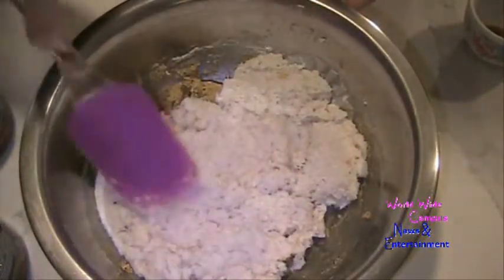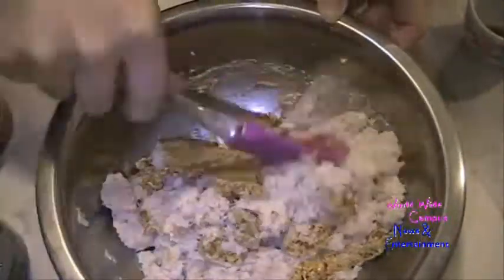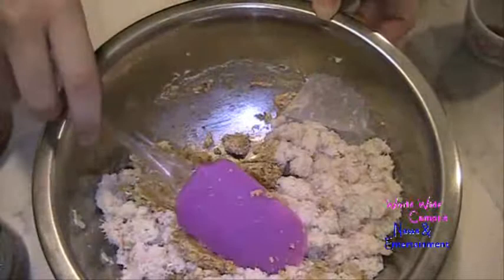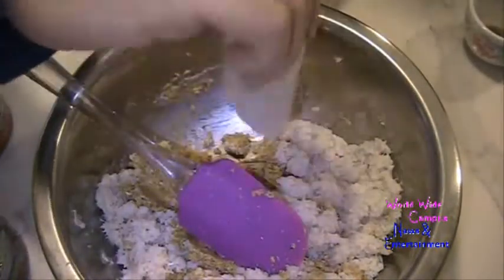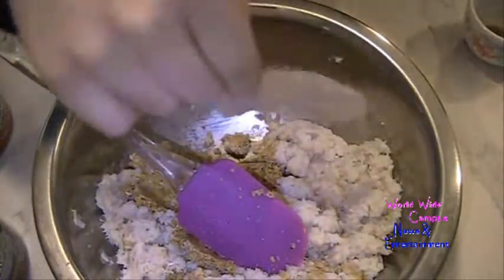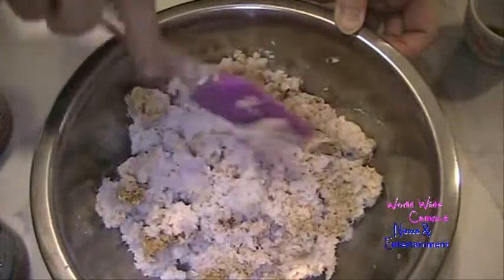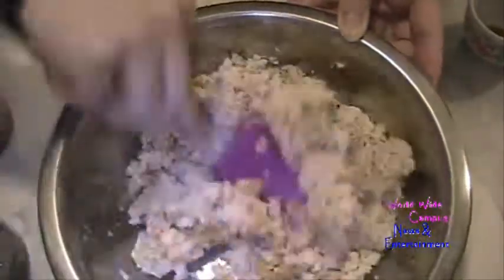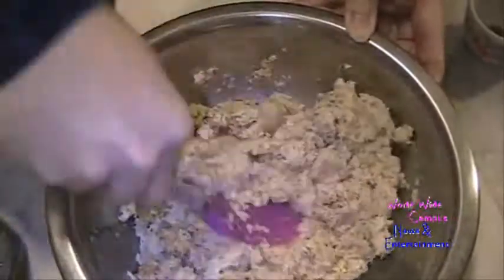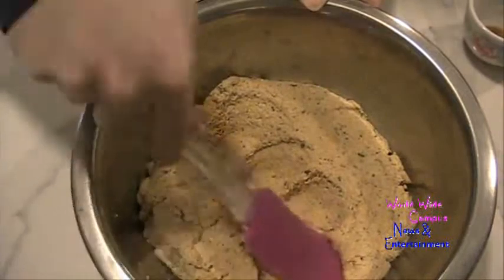I'm going to break apart all the crab before folding it in with the rubber spatula. Look at this one — this crab has a piece of plastic from the can, so I'm going to remove that. Just keep breaking all the crab meat before folding it in. This gives you nice lumpy crab, and it's all coming together.